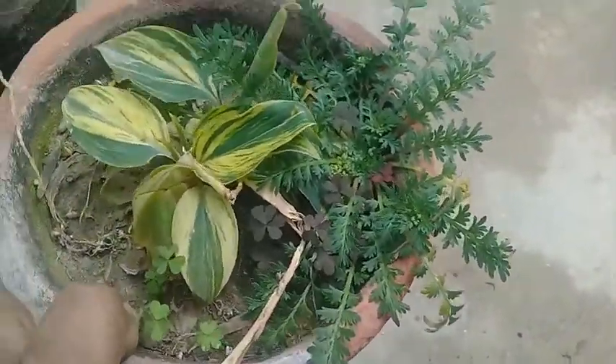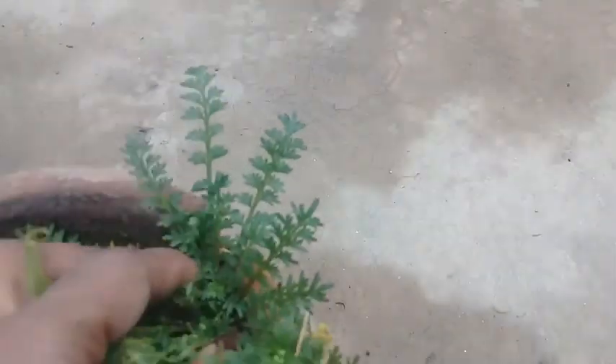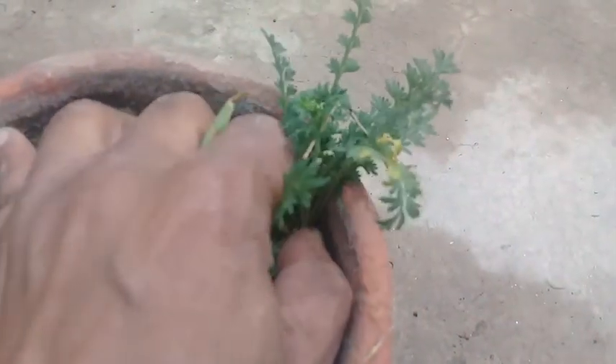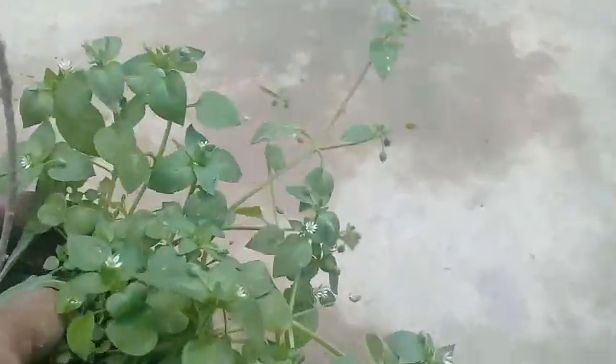Now another plant — this is called the variegated cardamom plant, and there are already two to three weeds which are generally growing in the winter season. I have to remove all these weeds so that the original plant remains healthy. And now finally this is Ficus Hawaii — you can see that there are also weeds growing inside the pot.